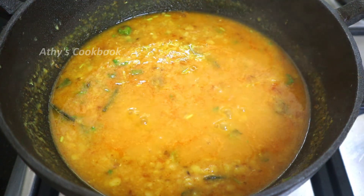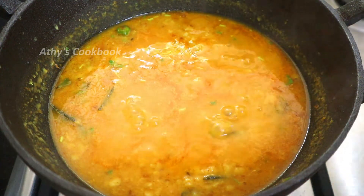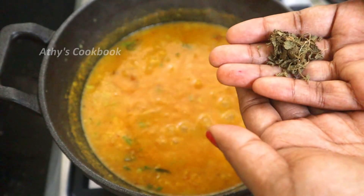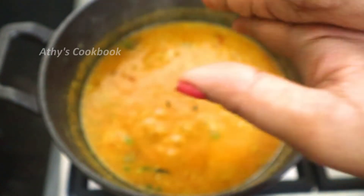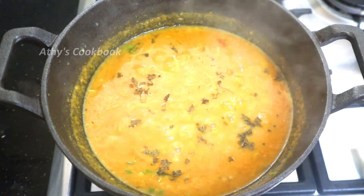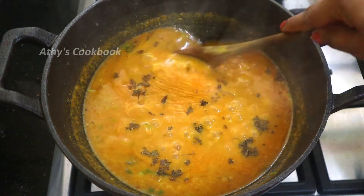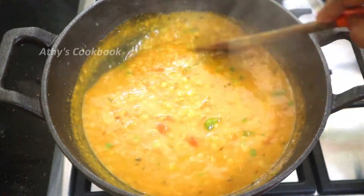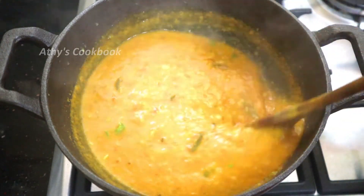We have 2-3 kasuri methi and one or two more. The kasuri methi is one of the best — it gives a nice flavour. We will add the kasuri methi and then close the curry.